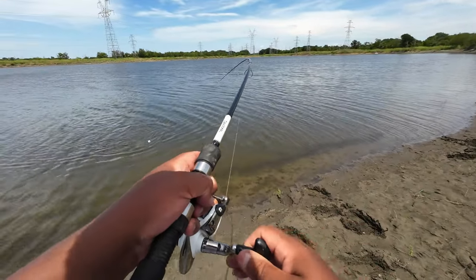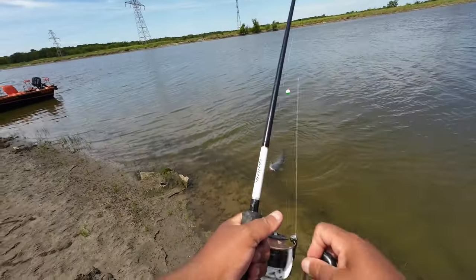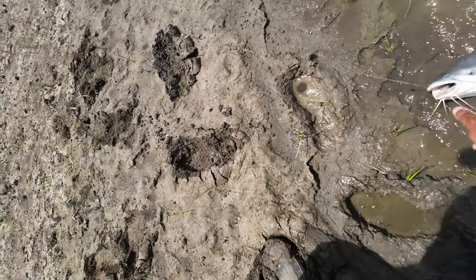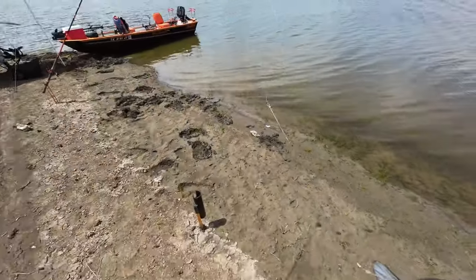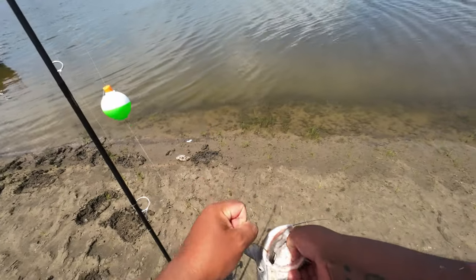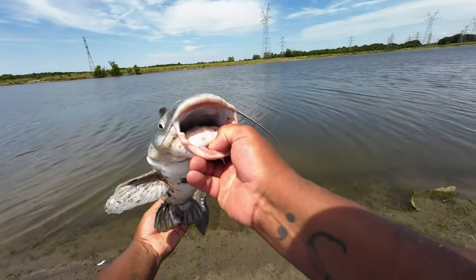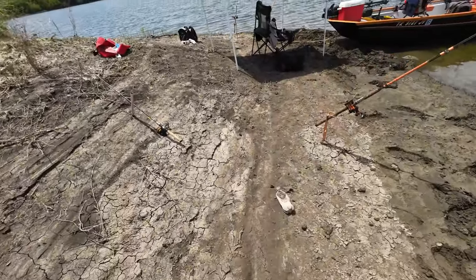Come here buddy — nice cat. Oh yeah, he swallowed that bad boy. Swallowed that thing, didn't you? Oh my, it's not bad. It's probably about 2 feet, 2 and a half feet maybe. Look at that. Hey, I'm talking about my pretty baby boy. We get to go on the stringer. Alright, they ate!